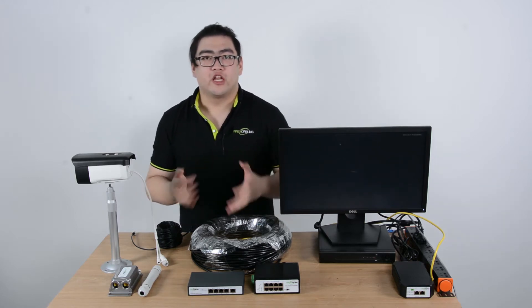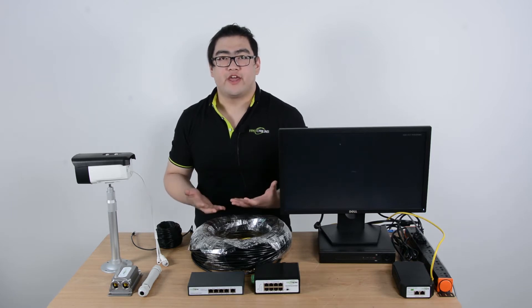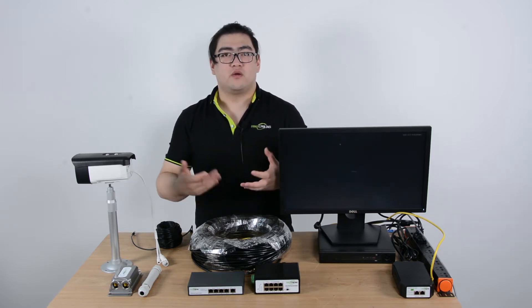Hello everyone. In this video we're going to learn how to use Cat5e and Cat6 Ethernet cables to create a thousand feet PoE network system.